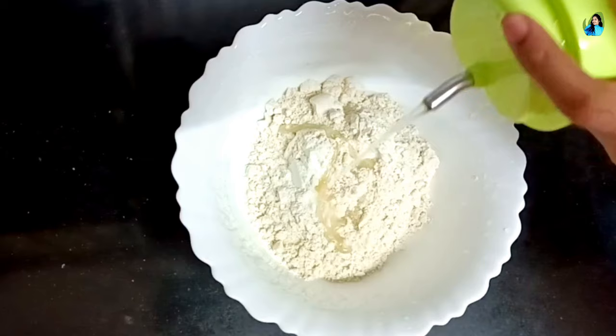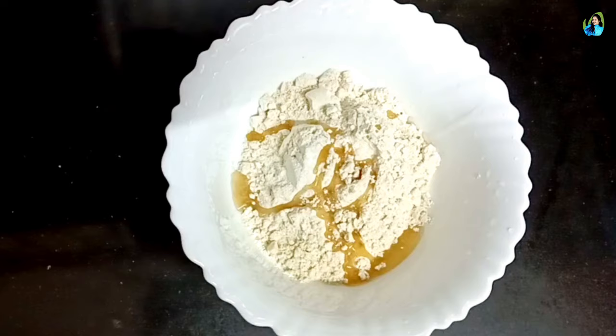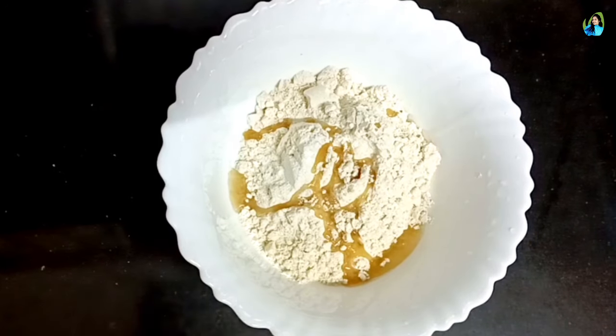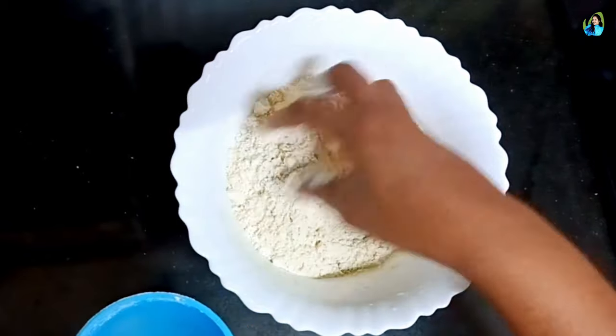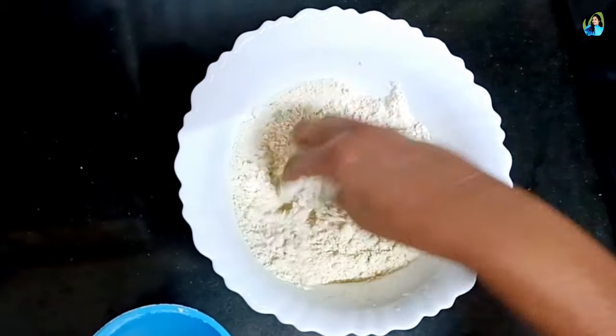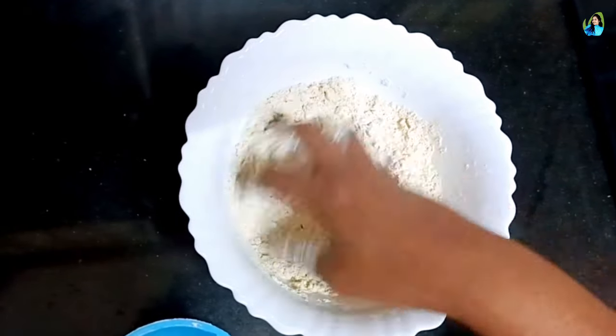Then add a spoon on top of the sauce. I'll mix a little bit more with the sauce. When the sauce is ready, add the sauce on its top.